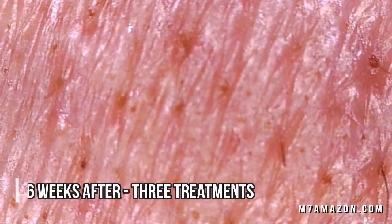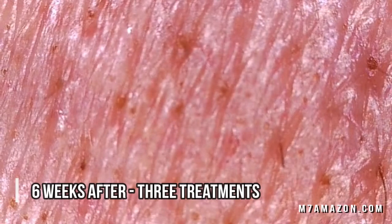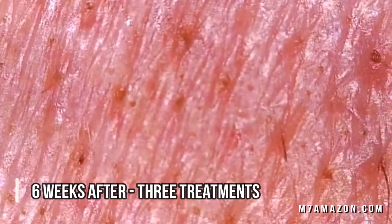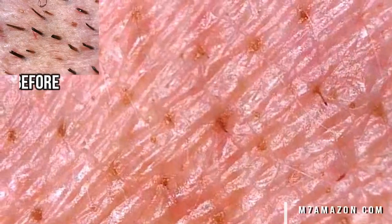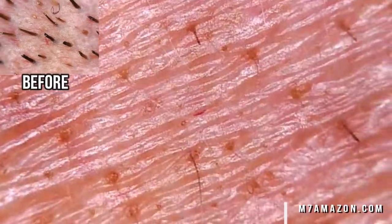I used the product several times and I feel like it did a pretty good job eliminating hair from my skin. Maybe it didn't get every single hair, but generally speaking I think it did a solid job changing the way my skin looks.